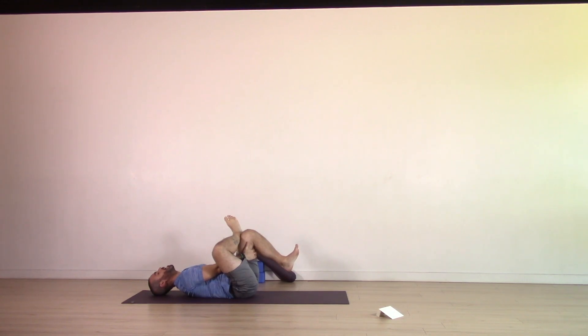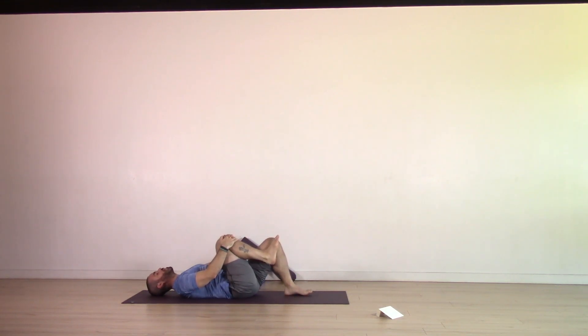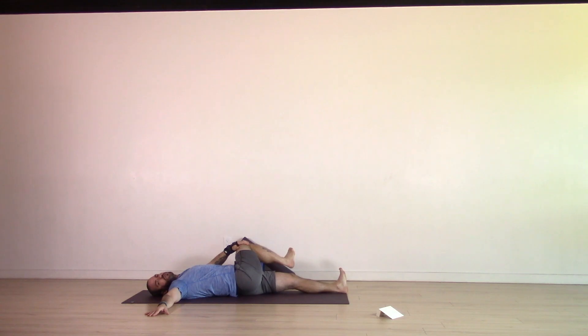Keep the ankle exactly where it is. On your exhale, release that left leg. Bring the right knee in towards the chest, extend the left leg long, heel down, toes curled. Bring your right arm out wide like an airplane wing, palm down, left hand to the outside of the right knee or thigh. Slowly guide that right knee over towards the left side, coming into a twist. If it's okay for your neck, turn the gaze to the right. Make sure that right shoulder is really grounded. Stay here for two breaths — inhale, opening; exhale, really letting go.